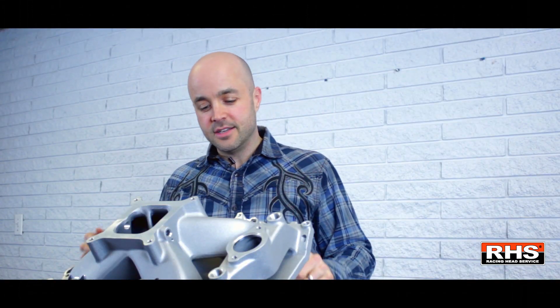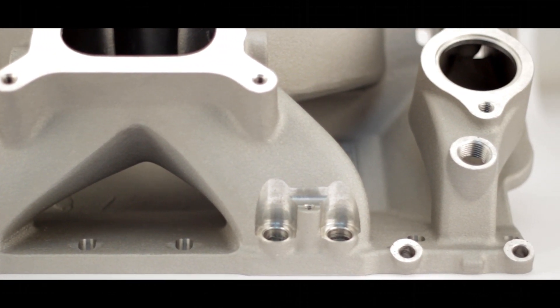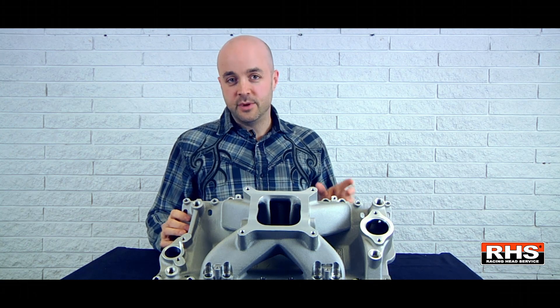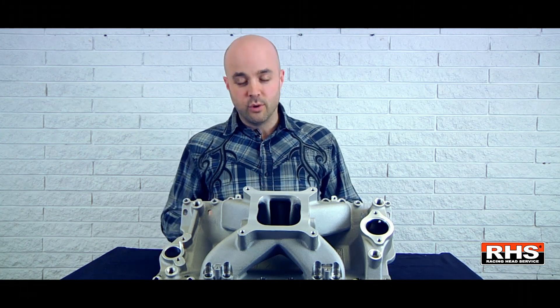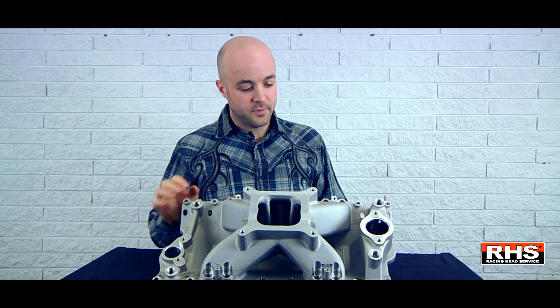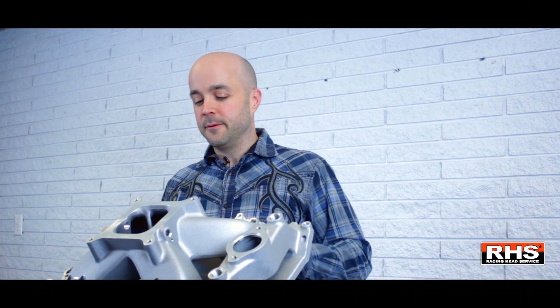Right off the bat, I can tell you that this was designed to fit all small block Chevy heads in the market. You've got all bolt patterns in one manifold, so one SKU fits all cylinder heads. First cylinder heads to look at would be the RHS cylinder heads. The ports on this manifold are actually port matched right out of the box to fit the RHS cylinder heads.